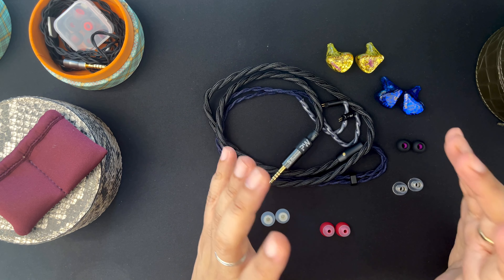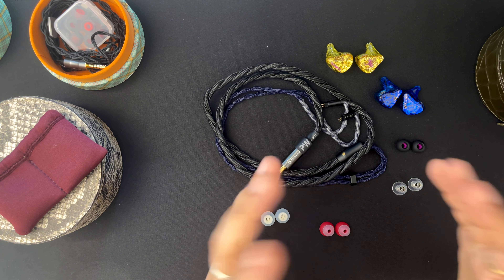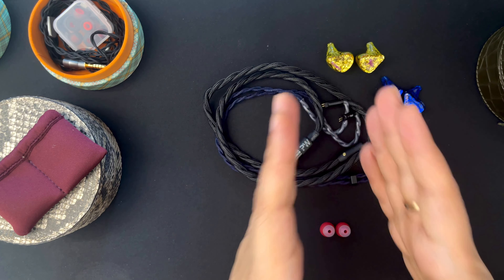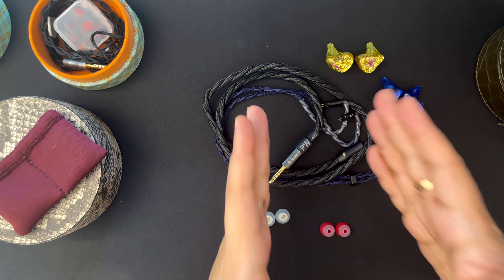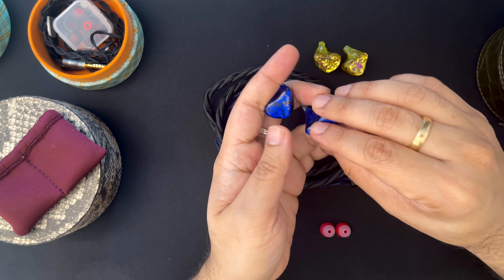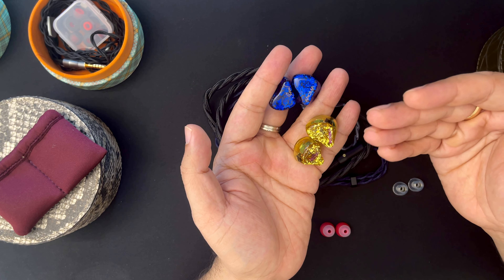This cable has a 4.4 termination on the amp side and two-pin connectors, with a beautiful two-color theme — a beautiful shade of black and a navy blue. It's a pure copper cable with four cores inside at 26 AWG. It sounds marvelous — it gives me more of an analog feel and a bit of mid-bass warmth, while delivering impressive spaciousness that I don't find with almost any other cable.